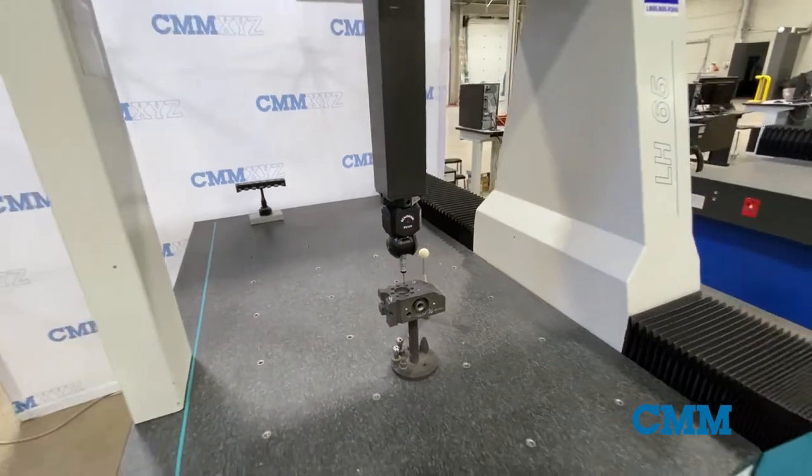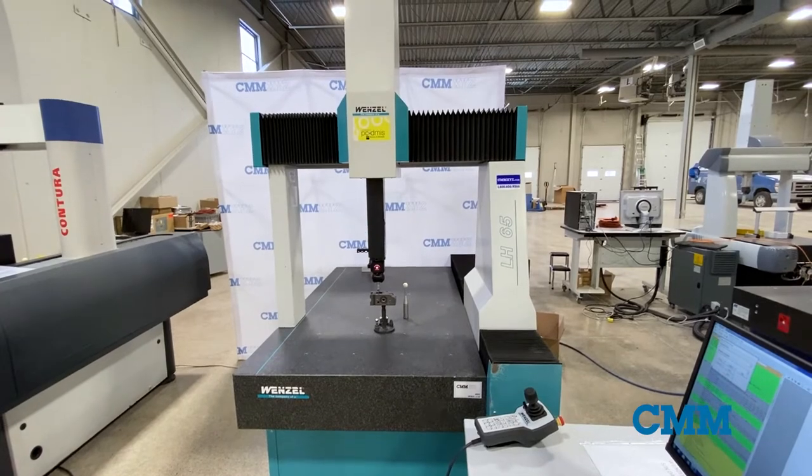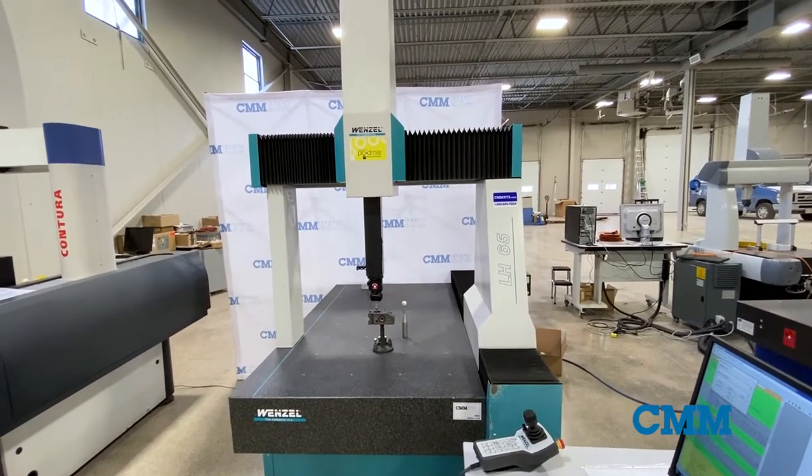This machine also includes PCDMAS CAD++, perfect for any measurement application. Contact us today for more information or a demonstration.